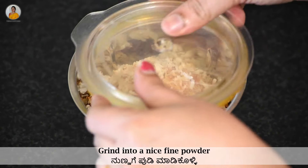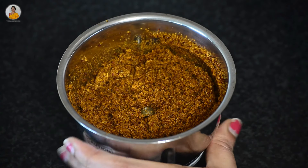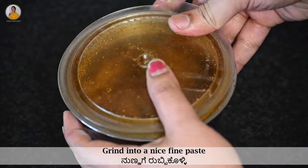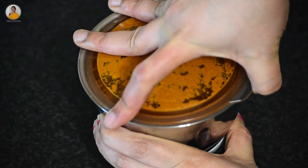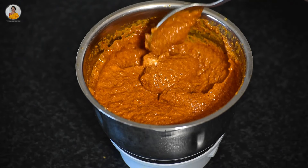Now grind this into a nice fine powder. To this add some water and grind into a nice fine paste. The masala for making codu bade is ready.